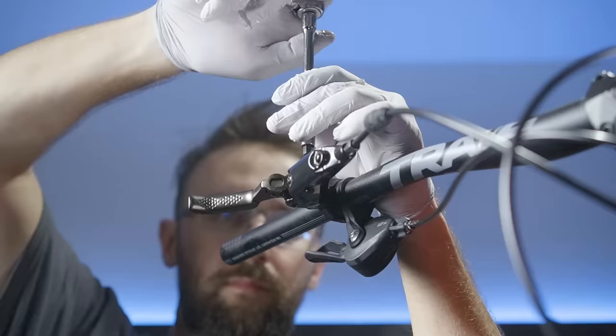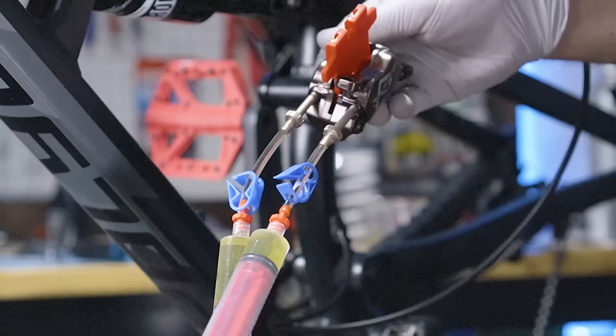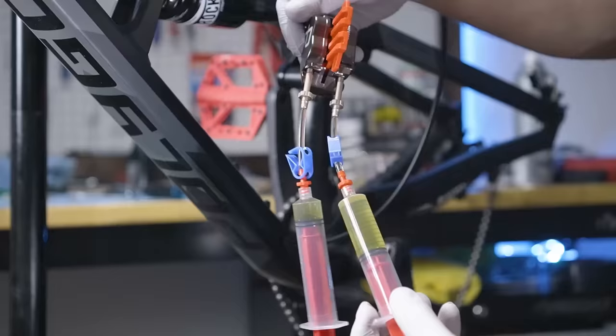Wow, these Hayes brakes are super easy to bleed. The caliper even has two bleed ports. These brakes are definitely DIY mechanic friendly.